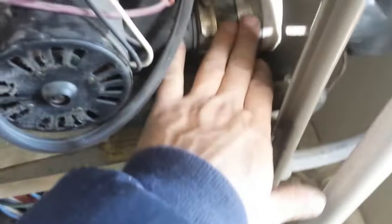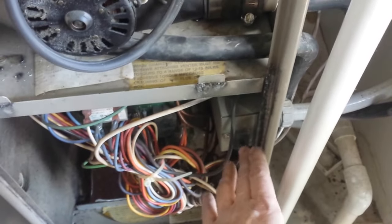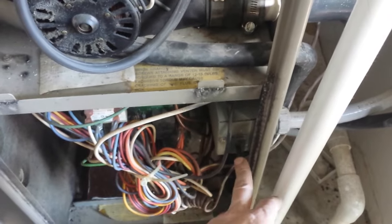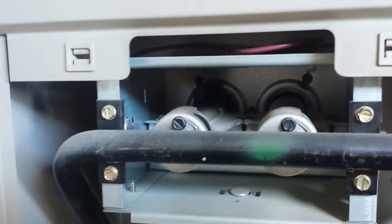I got my hose back on. Now what you can do is just press this in. Make sure your thermostat inside the house is set higher than the current temperature in the house, so it's going to start up. When you push that down, we'll just see if it fires up.